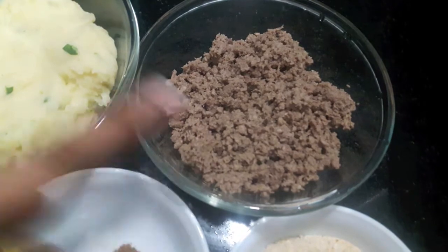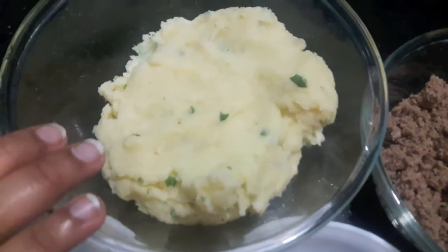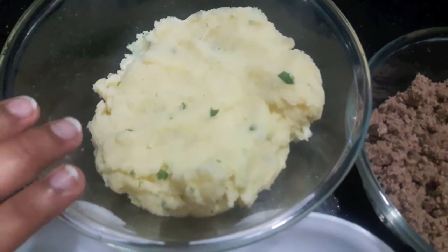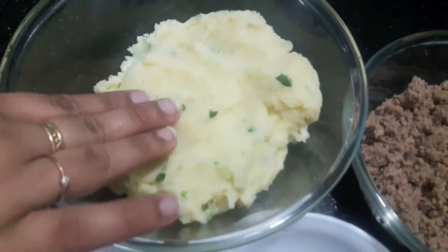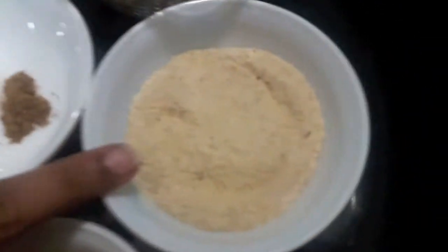I also have six medium-sized potatoes which I have boiled, mashed, and in which I have added finely chopped green coriander, half a lemon juice, and salt to taste.